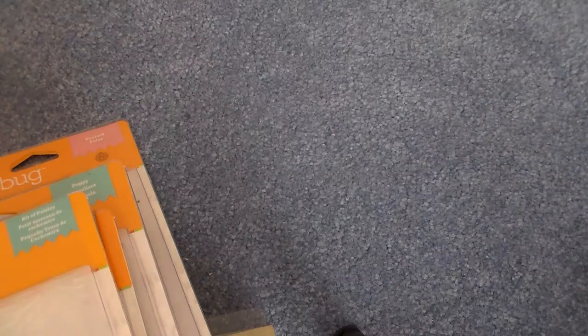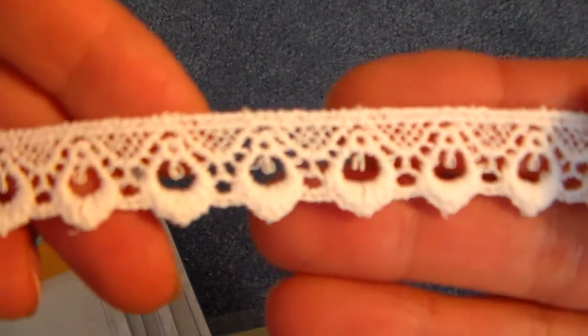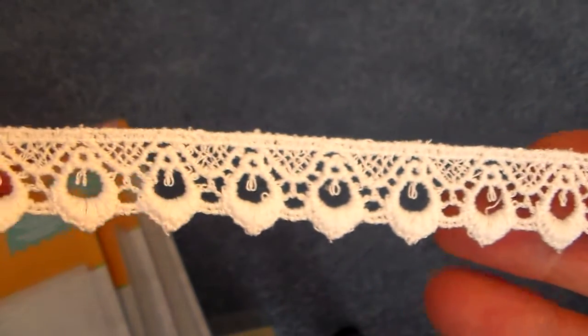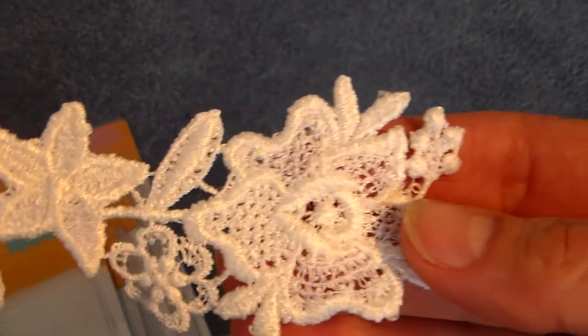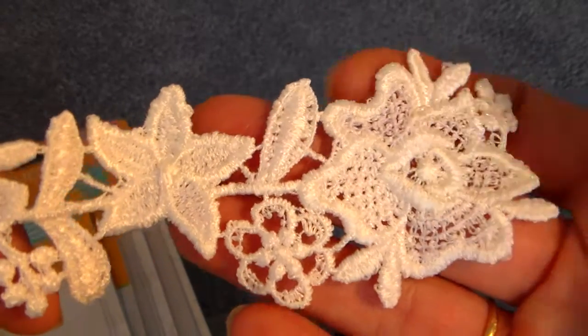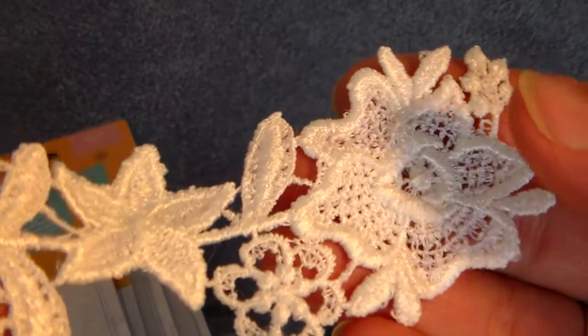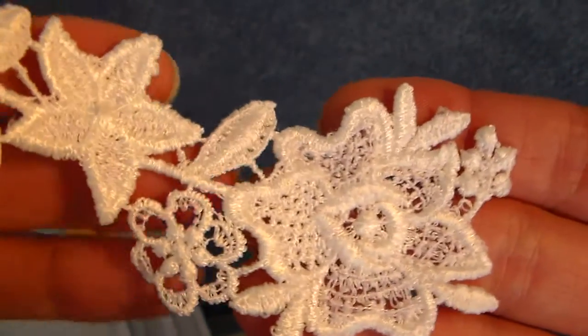And I have a couple trims. I have this one — it's a narrower trim, real nice quality. And the last one is quite versatile. It's a trim that can be cut apart and used for the various pieces. And I like to cut these apart and tuck them behind flower clusters and other clusters of embellishments to add interest.